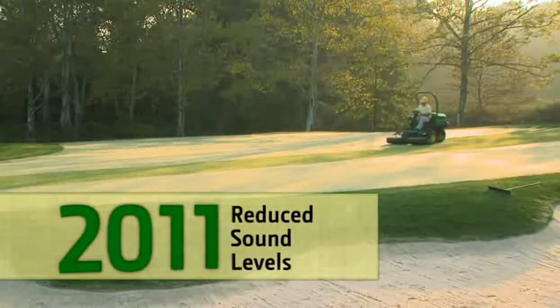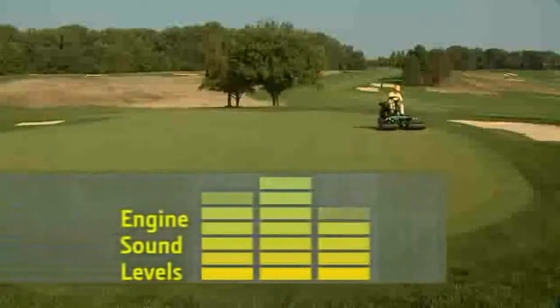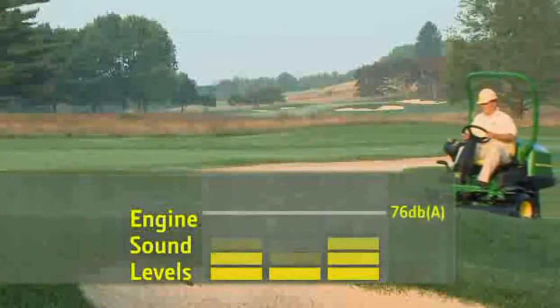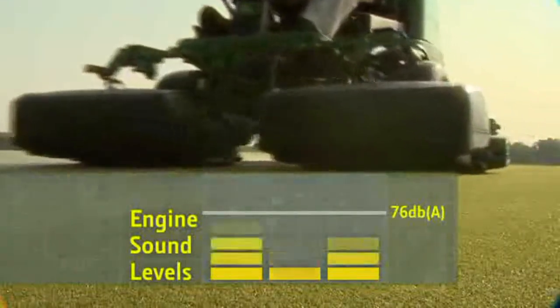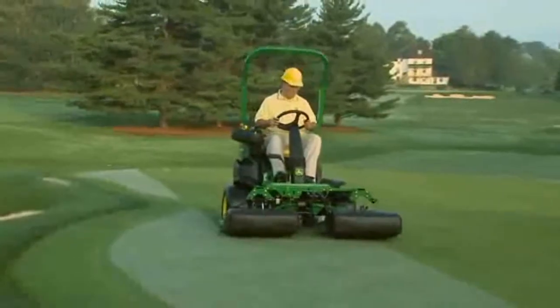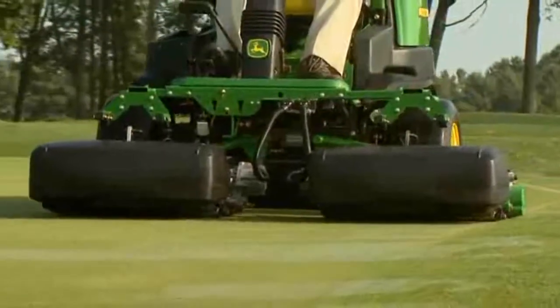As communities become more and more sensitive to sound levels, we've responded. We lowered the overall operating noise level on John Deere Golf Riding Greens mowers. At reduced throttle, the 2500 gas e-cut produces only about 76 dBA, which is about the same level of noise as a passing car. Quieter operation — just one more unmatched advantage you get only from 2500 Riding Greens mowers from John Deere Golf.